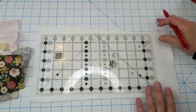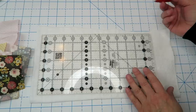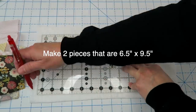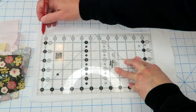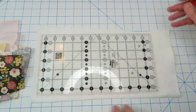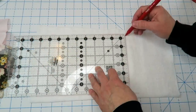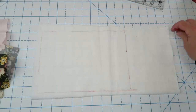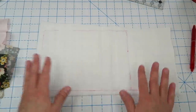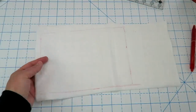For the quilt-as-you-go portion, we're going to mark our batting — this is optional but I find it helpful to know where I need to fill in. For this project we're going to need a six-and-a-half by nine-and-a-half inch piece. If you don't want to do quilt-as-you-go, you could just cut yourself a six-and-a-half by nine-and-a-half piece of fabric and skip that part. Let's take this over to the machine along with our pile of scraps.